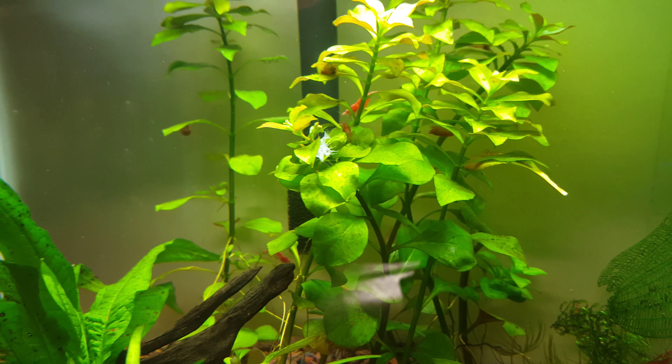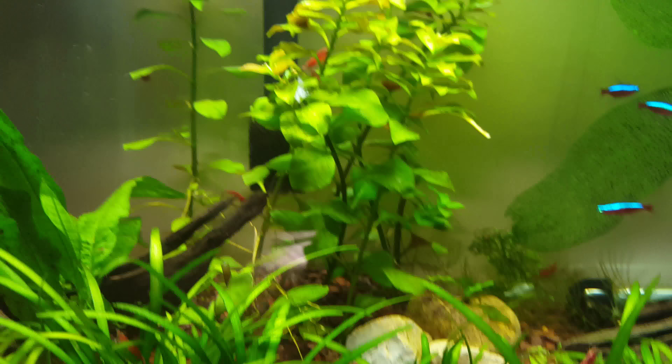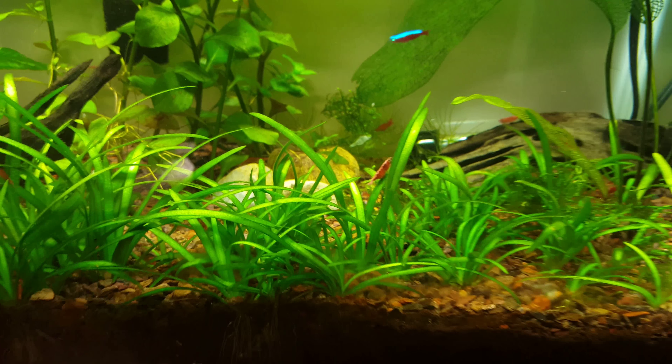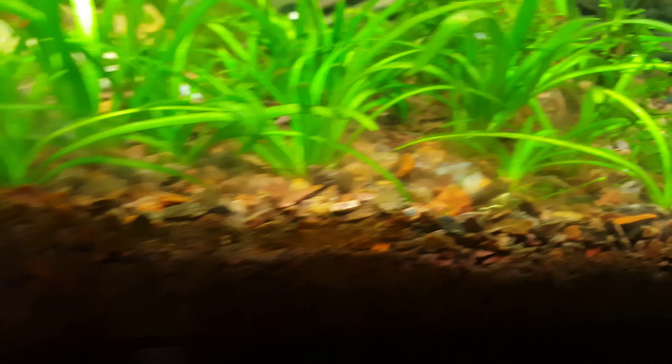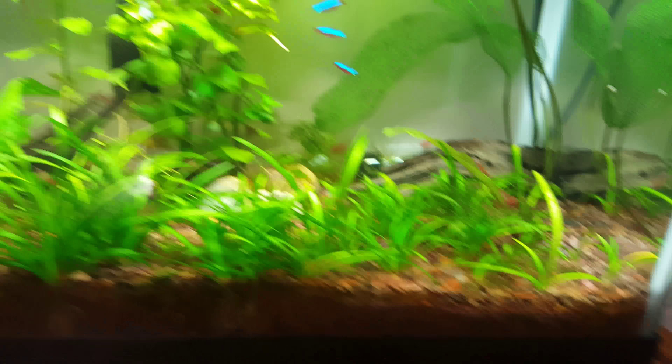The shrimp are doing okay, as you can see right in the middle of the screen. Exoskeleton — another one back there. So they're molting. Got to clean the glass a little bit. It's a little dirty at the bottom, but yeah, there's another exoskeleton from the shrimp.